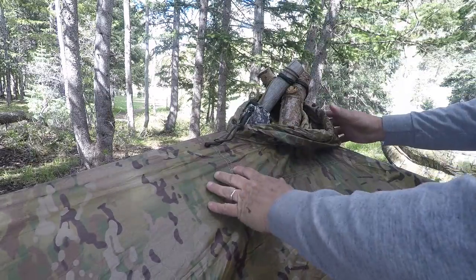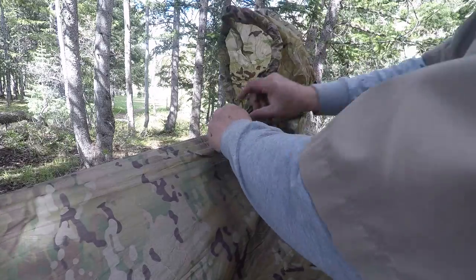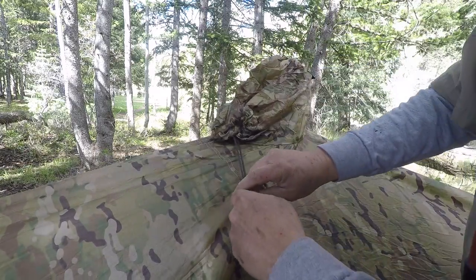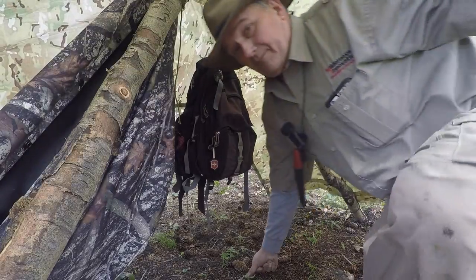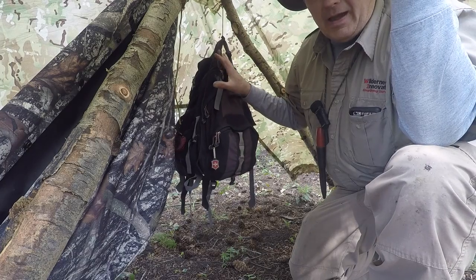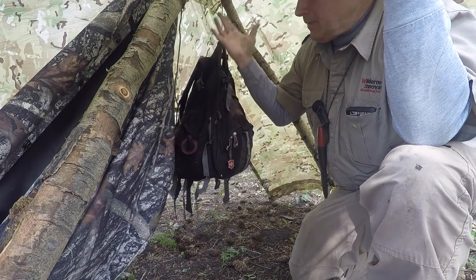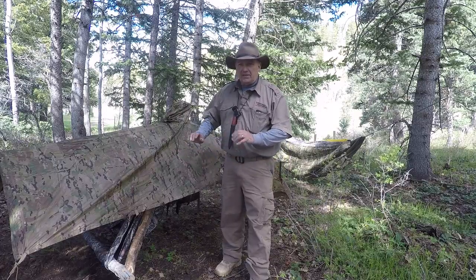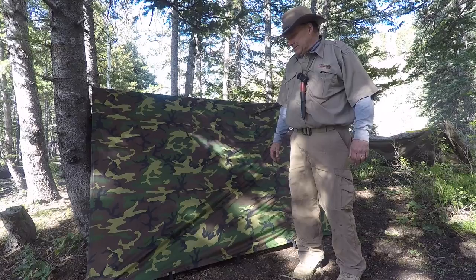All I did was throw the hood of the poncho over the top of the tripod, and then I can actually snap down the hood and draw it, so now I'm pretty well weatherproof. One more thing I like about the setup: I can take my backpack or supplies and hang them from the tripod back here. Whatever you're using — poncho or tarp overhead — it'll help keep your gear up off the ground and out of the rain. It's easy to get in and out and makes a nice minimum shelter.